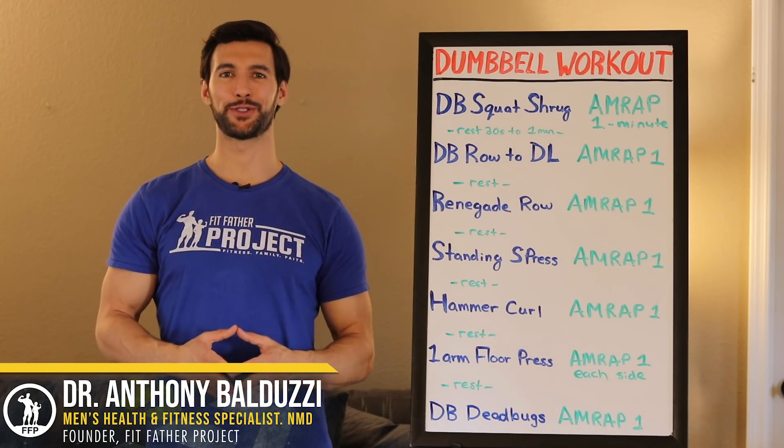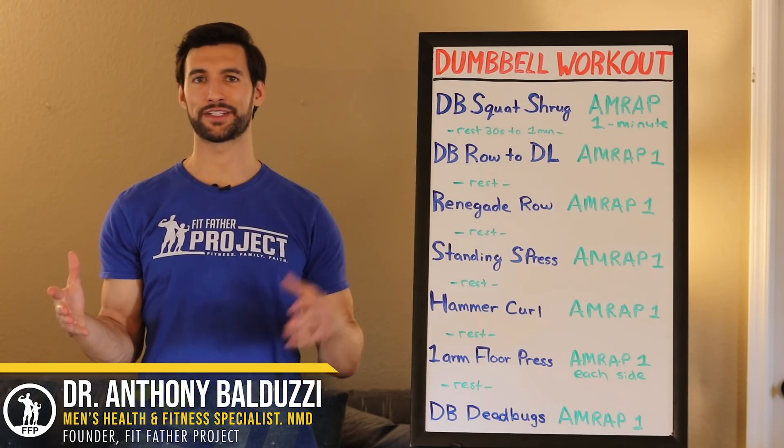Hey there, my friend. Welcome. This is Dr. Anthony Balduzzi, founder here at the Fit Father Project and the Fit Mother Project.